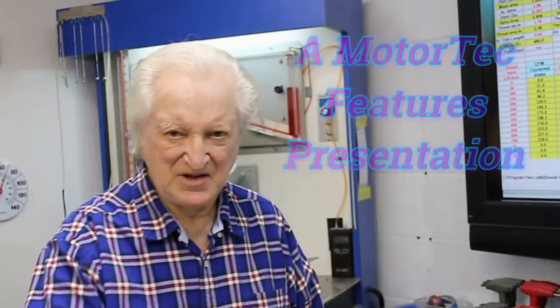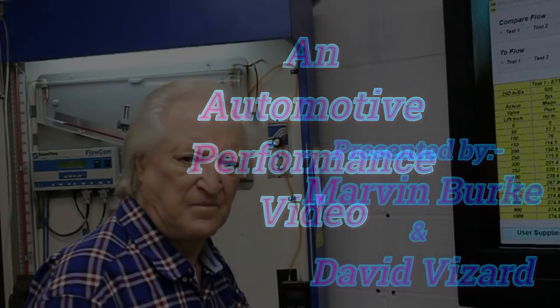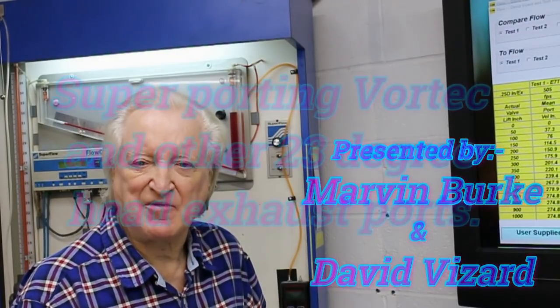Hi, David Vizard here and you are watching PowerTek 10. So what's the subject of this episode of PowerTek 10?